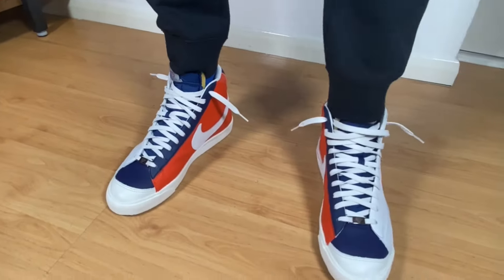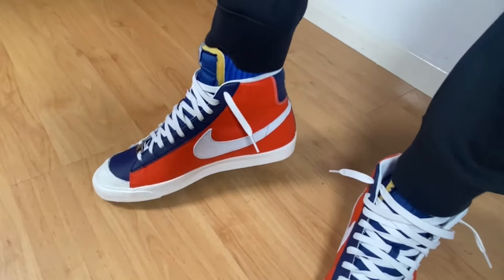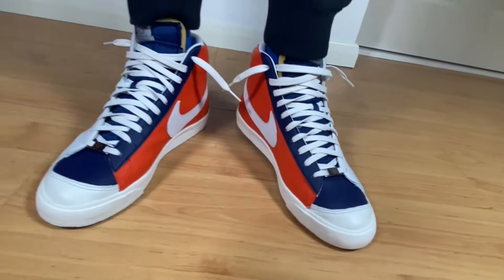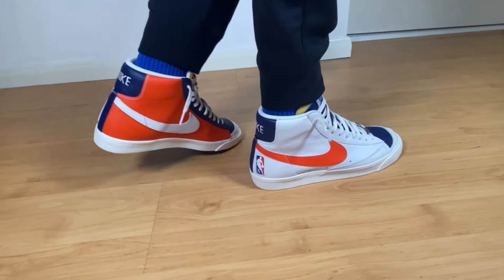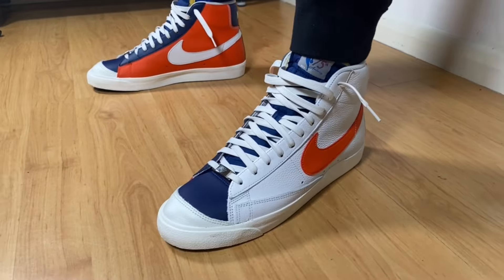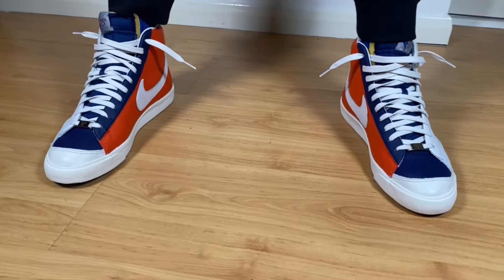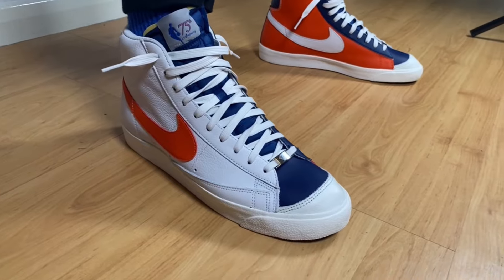Rather than that, I feel that this special edition celebrating the 75th anniversary is actually using quite good materials for the price. At 90 pounds it's not that much, and you're gonna get some real leather along with some synthetic. The level of comfort is around average if I'm being honest, but if you have the same problem with extra room inside, just put that extra insole and it'll become slightly more comfortable.